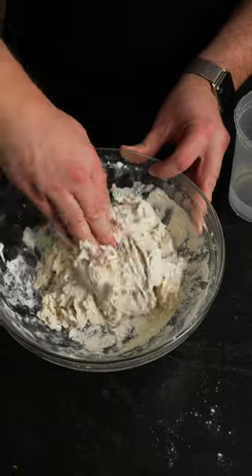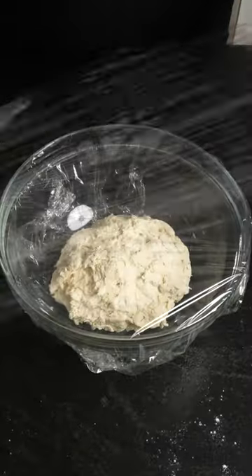Wet your hands and roll the dough into a ball. Cover the ball in plastic wrap and rest for an hour at room temp.